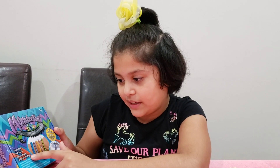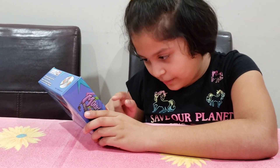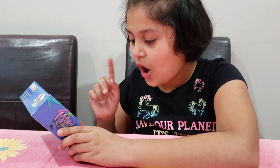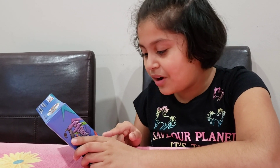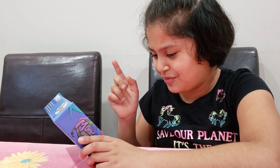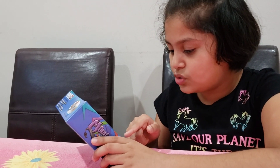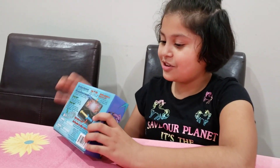It's a rubber band crafting kit. It includes one monster tail loom, one mini loom, rainbow loom rubber bands, 600 plus latex-free rubber bands, a rainbow loom hook, 25 C-clips, and one instruction manual. So let's get started!